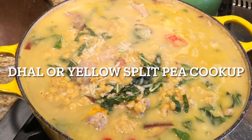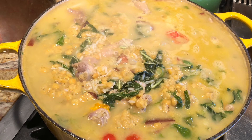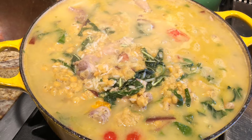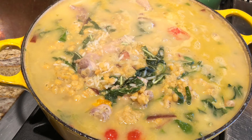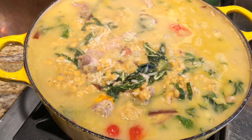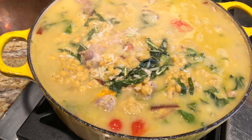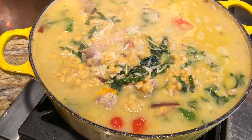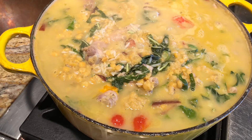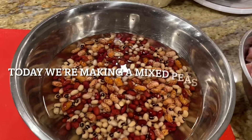Hey guys, thanks for joining me today. We'll be making traditional Guyanese cook-up. Guyanese cook-up is made for Old Year's and New Year's usually, and it's usually made up of all the old peas or meat that you may have leftover from Christmas, and vegetables you may have around the house - usually a green vegetable. The one you see in the pictures is made of dal, but the one we'll be making today is made of mixed peas.